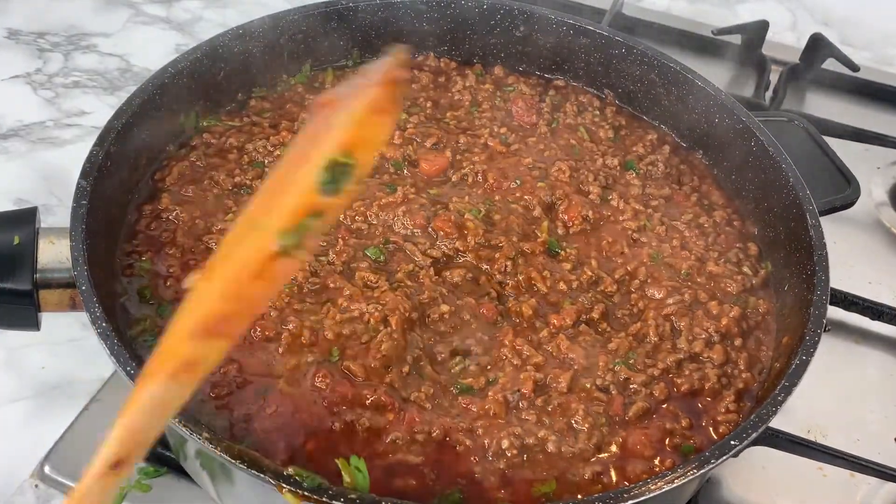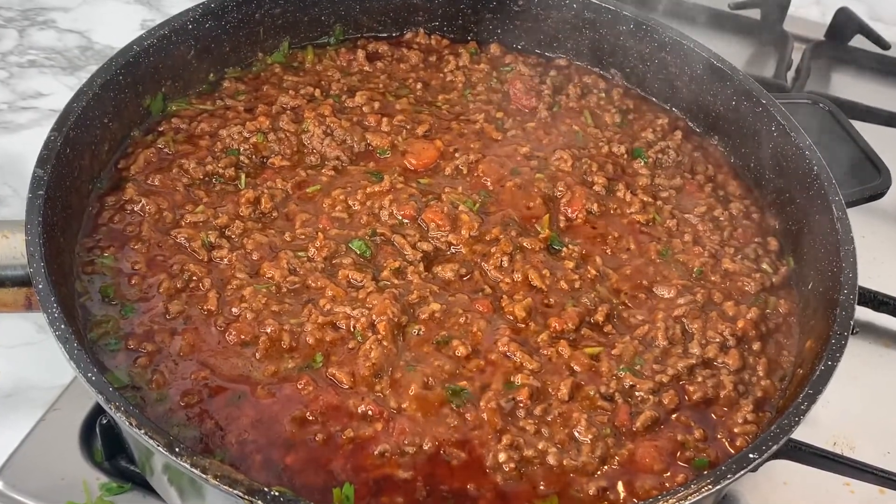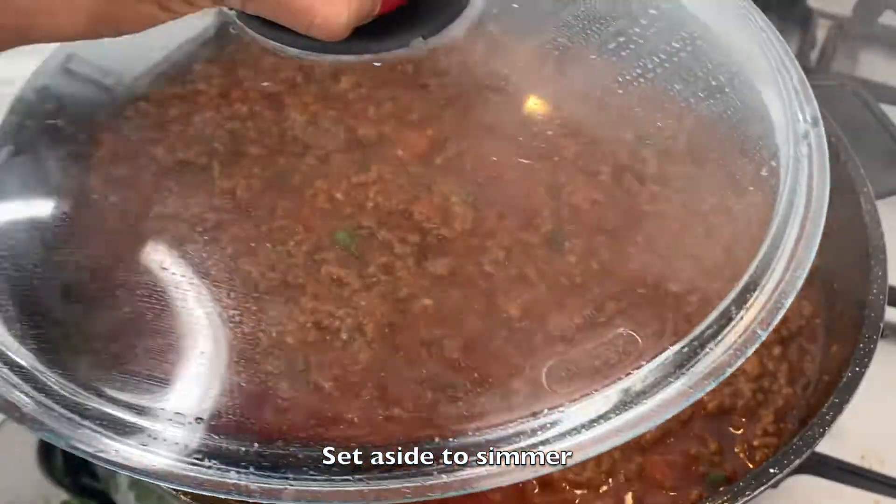If you don't like parsley, you could always use coriander. Your sauce is done — you can now set it aside and let it simmer on low heat.